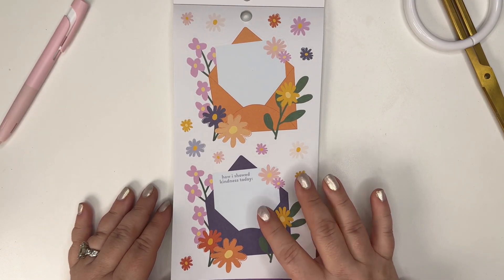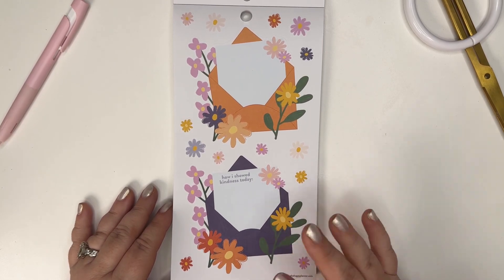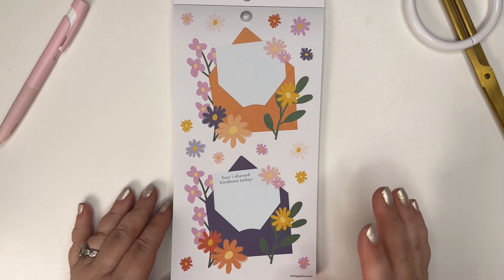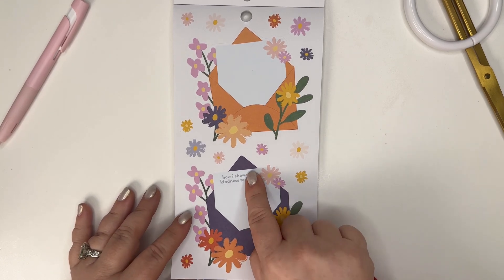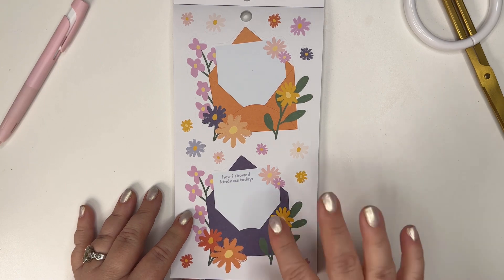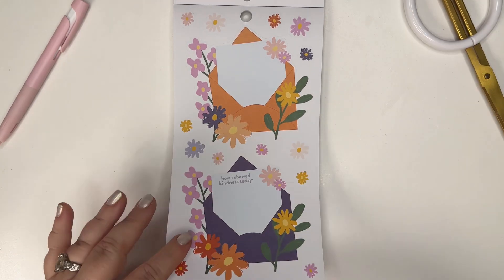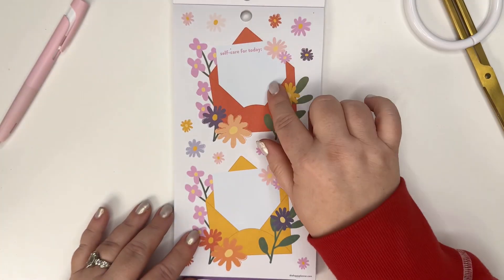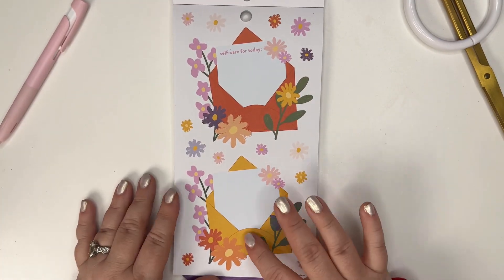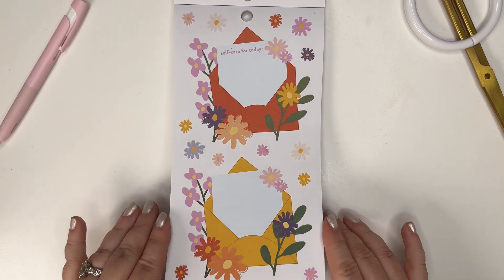There's a prompt - 'How I Showed Kindness Today' - and if you're not a journal person, an easy thing to do would be to put just a strip of washi right there if you want to use it for something else. You don't have to use it the way that it says. There's also 'Self-Care for Today,' and I really like the yellow. A bunch of envelope options on this page.